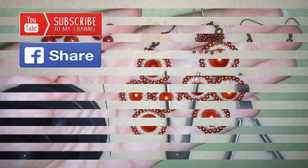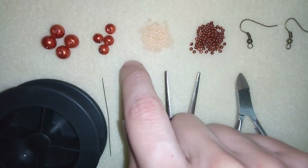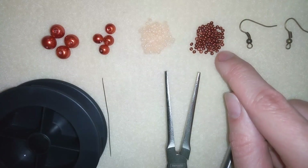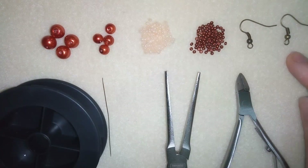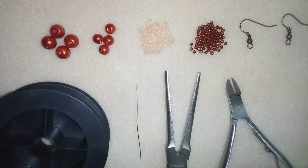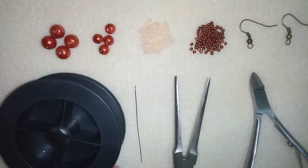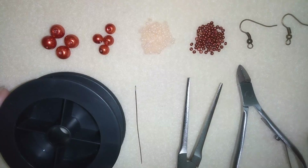Now I'm going to start with a list of the materials. For this video I'm using 8 millimeter pearls — four of them — and 6 millimeter pearls in a beautiful brick red color. I'm using 10-0s in a creamy color, and 11-0 seed beads in a dark red color with a metallic anti-glare look. I'm using copper color ear wires, a size 10 beading needle, monofilament that is 0.006 inches or 0.15 millimeters, and flat nose pliers to thread through the size 10 needle. If you use a different thread, you won't need the pliers.